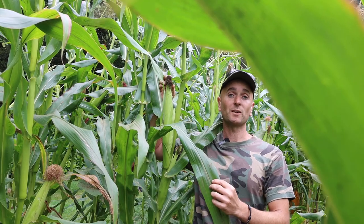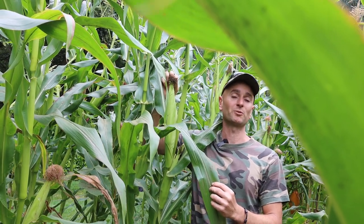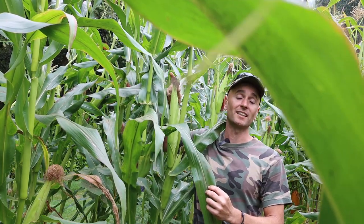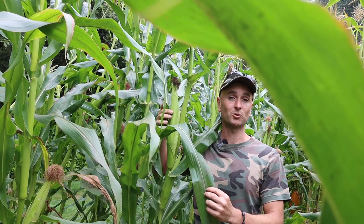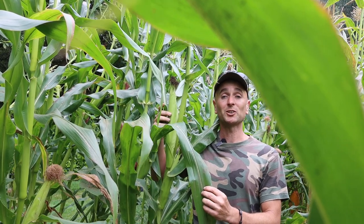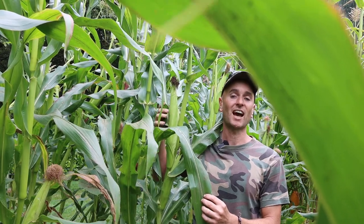Unlike with sweet corn, I'm not waiting for the tassels to turn brown before I harvest them. I'm actually going to let this entire cob dry out and go a yellow, straw-like colour, and then just before the season gets too cold and damp I will harvest these and dry them.